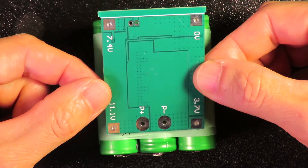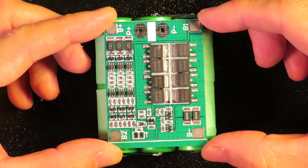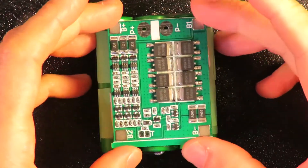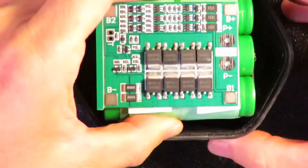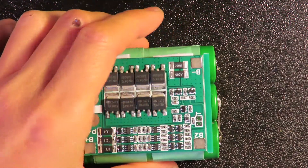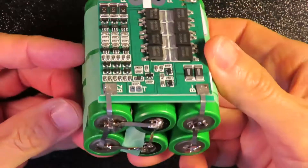The next step is to connect to the BMS — the battery management circuit board. This is a 25-amp protection BMS board. As you can see, laying it out this way: this is B1, which is exactly 4.2V; B2 is 8.4V; B-plus is 12V; and B-minus is the negative. That is exactly how it's marked on the back. So the connections are very straightforward. I'm making the connections right now, and making sure everything fits into the housing very nicely. The connection is done — this is the final result.